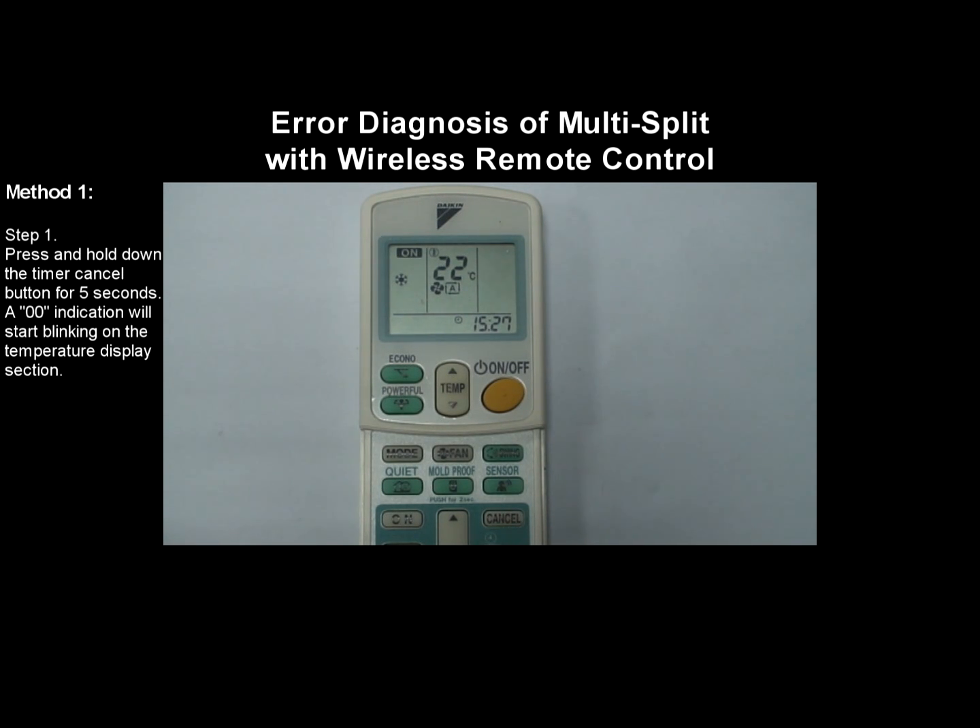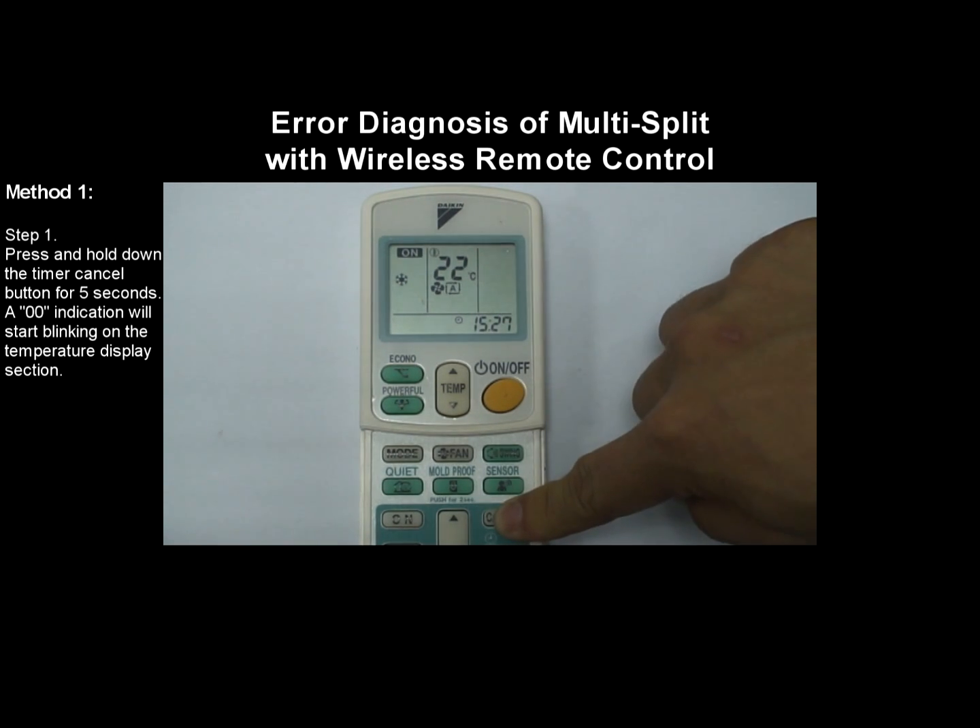Method 1, Step 1: Press and hold down the timer cancel button for 5 seconds. A zero-zero indication will start flashing on the temperature display section.